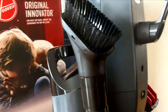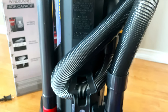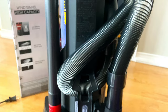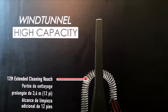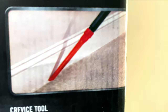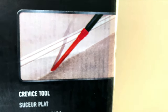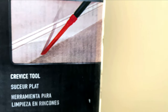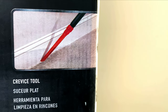This is a dusting brush. You can attach it with an extendable 12-foot pipe and dust the walls. It can also reach corners. This is a crevice tool, which is designed for narrow spaces and corners.